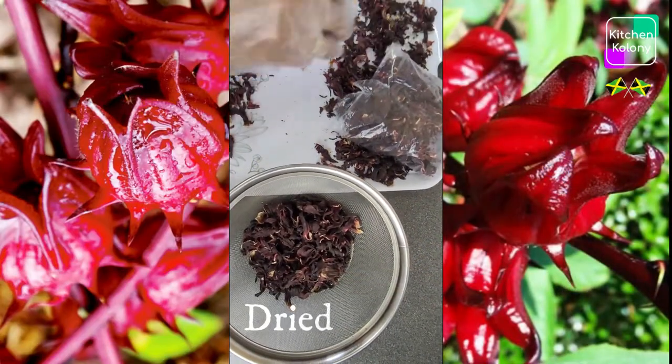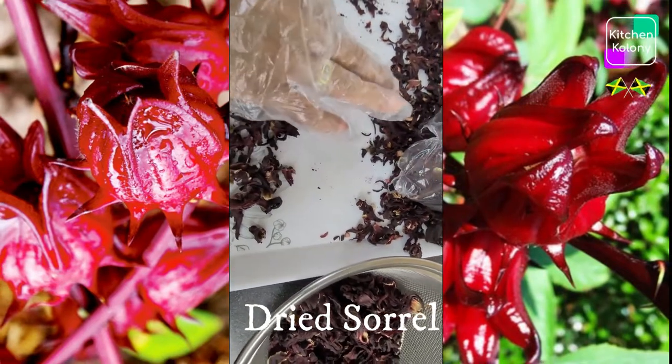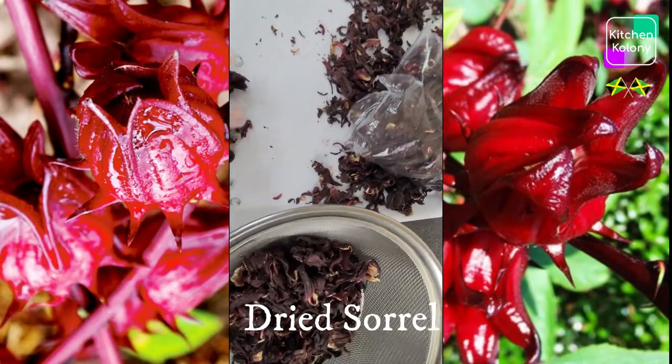Now I'm picking through to remove any sticks or stones or anything that is not supposed to be in this dried sorrel, because you know it's dried outside and anything can get on it.